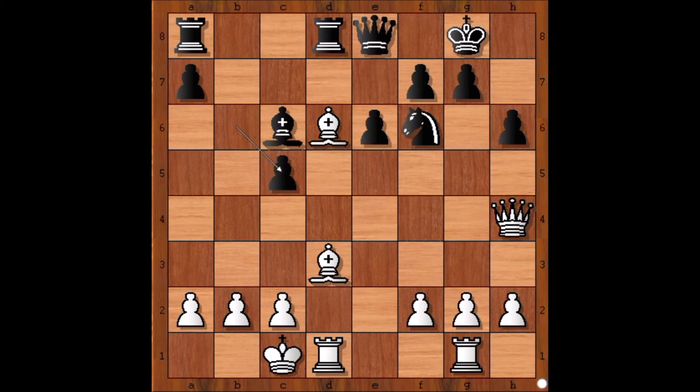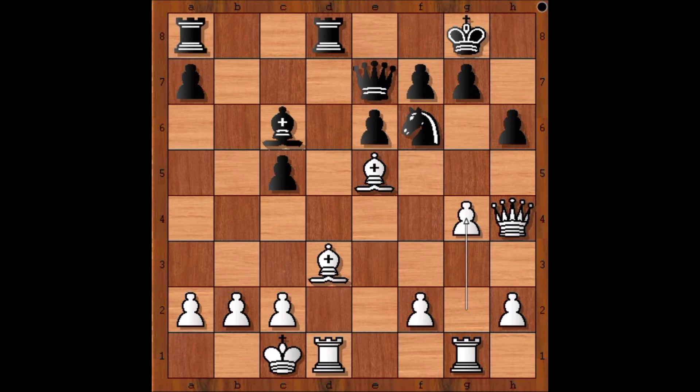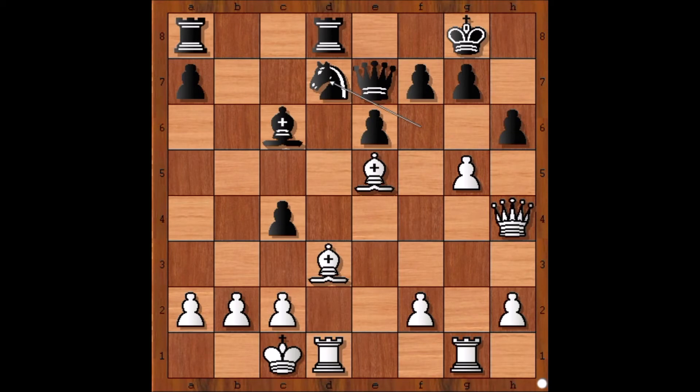b takes on c5 was played. Bishop to e5 — the plan is to eliminate the defender of the h7 square. Queen to e7 was played. g4 — Spielmann is planning an all-out attack on the black king. c4 attacking the bishop. g5 attacking the knight. Knight to d7 was played — black saved the knight, which was attacked by the pawn.